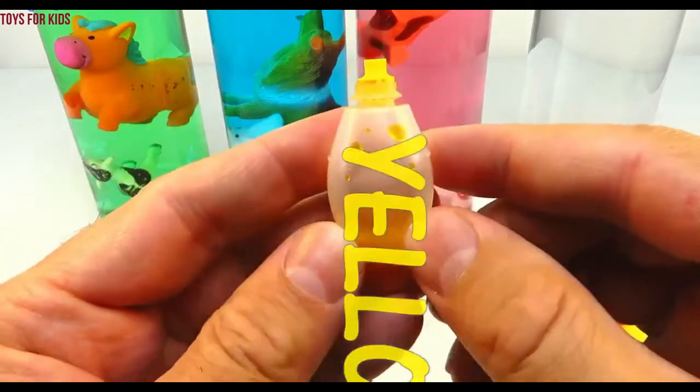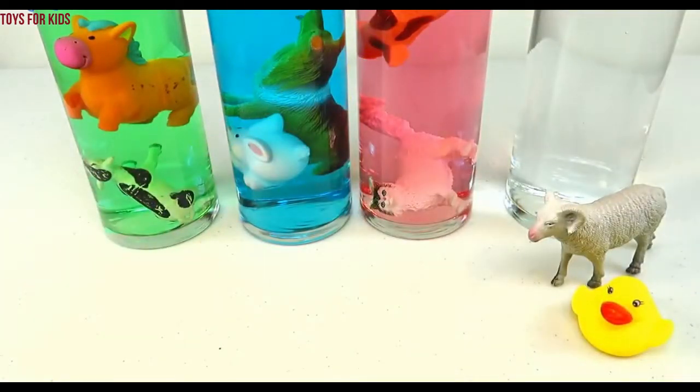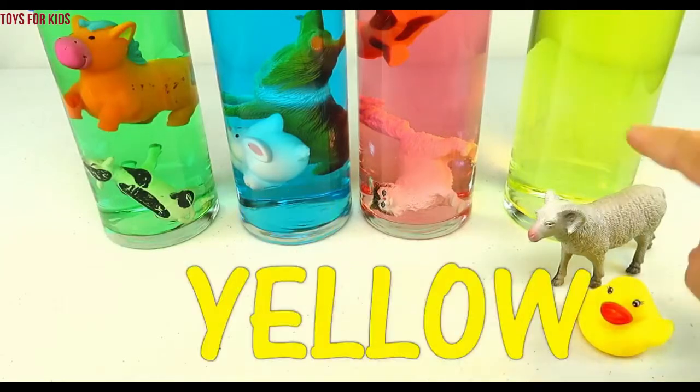Yellow! Let's put three drops. One, two, three. Let's give that a quick stir. Yellow.